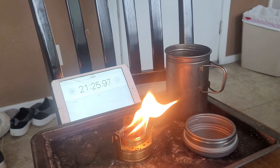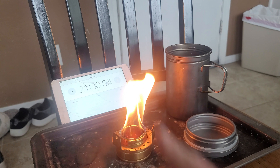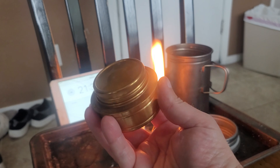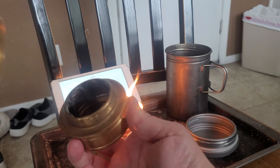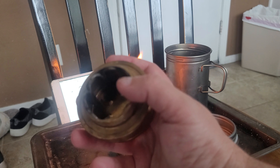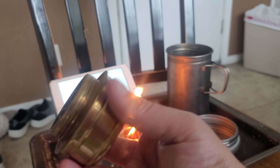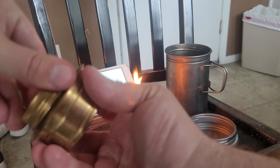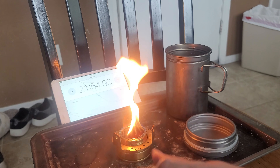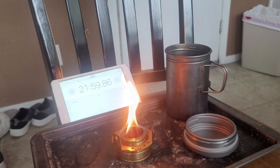We're getting close to 22 minutes and it's starting to flicker. I remembered why I chose that one over the other Goss Hawk — it was a little bit lighter — but this is the Goss Hawk that I did like a lot. The siphon one. You can see the difference: it's got these jets in there that make it burn a little more efficient and give a little swirl. It is a little heavier — 92 grams — but I think maybe I'd go back to this if it outperforms the Tom Shue.